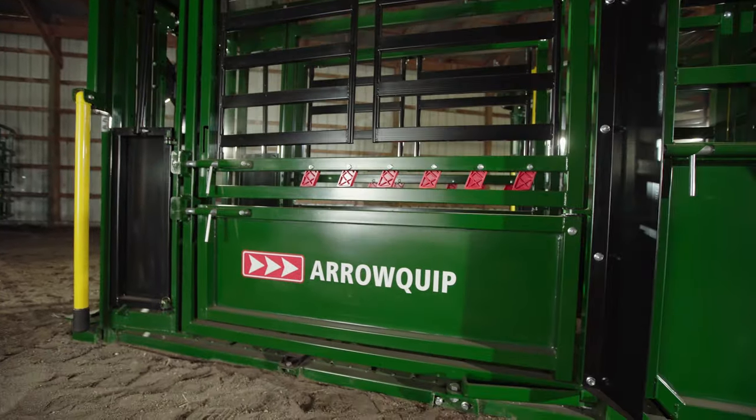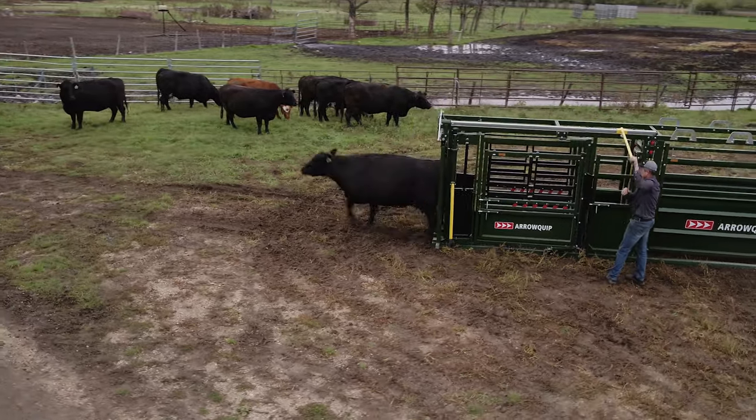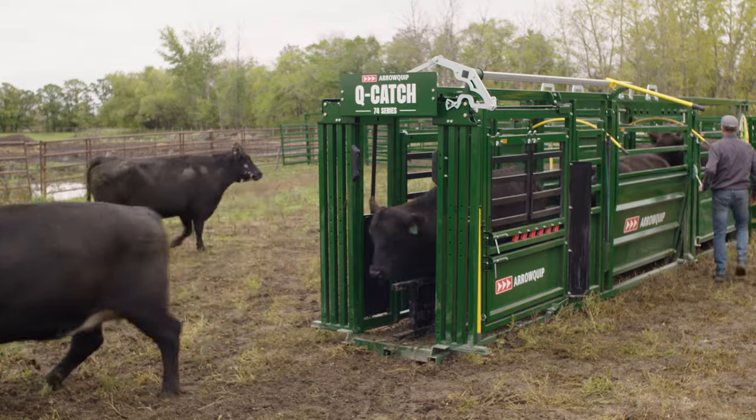With Aeroquip, you're guaranteed maximum efficiency, resulting in higher profits and more time to do the things that truly matter to you and your family.